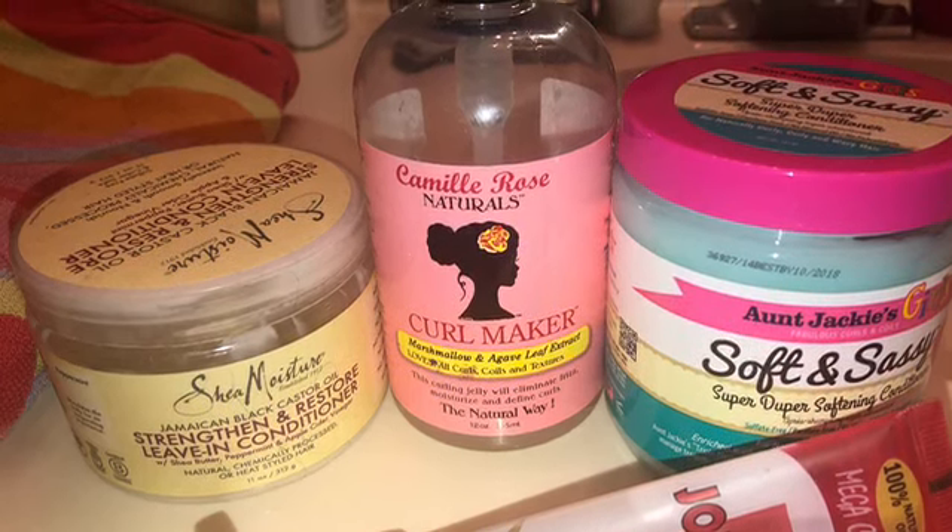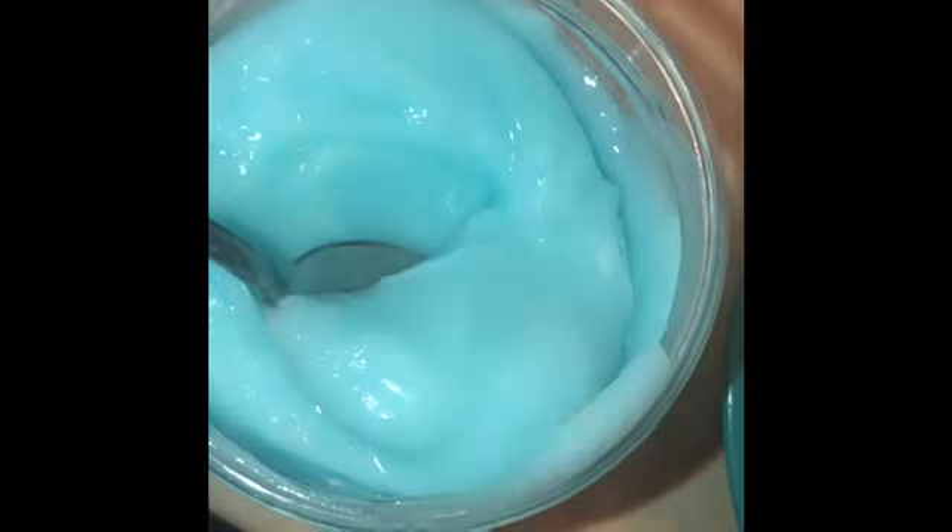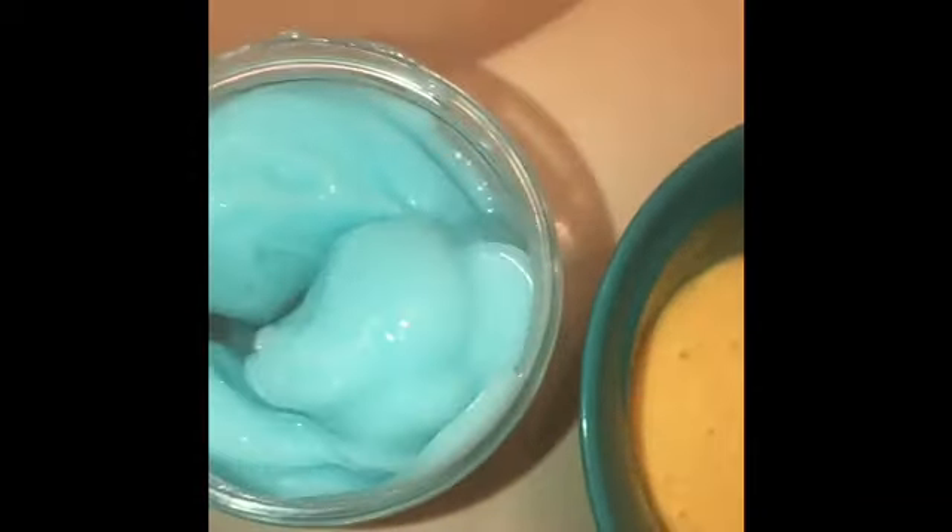I don't use any shampoo because that dries out my hair. I use the Aunt Jackie's Girl Soft and Sassy Super Duper Softening Conditioner, and I add one spoonful into the deep conditioner as well.